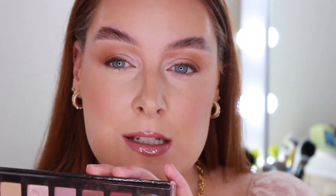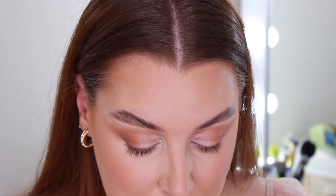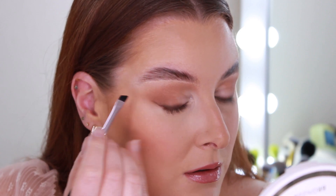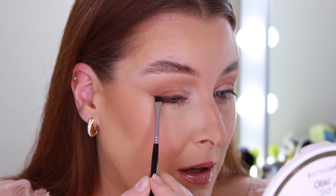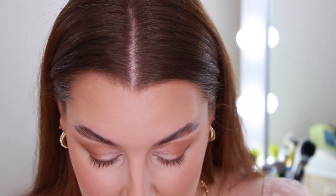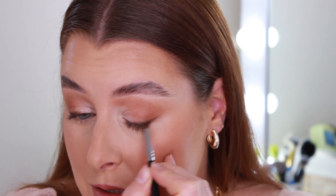We're starting to get a little bit of smokiness in the outer corner. Next I'm going to take Cypress Umber out of this palette — it's a really deep rich brown — and I'm going to draw my wing with it. I've already got the shadow winged out so I have a shape to trace from, just a tiny wing. Then I'm going back in with that brush, taking a little bit of Cypress Umber, and smudging it into the lash line.